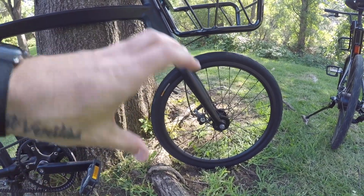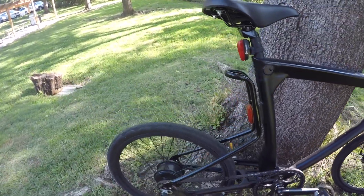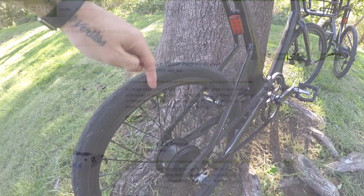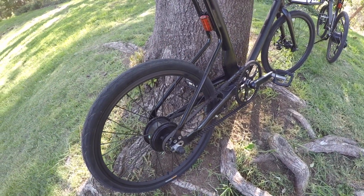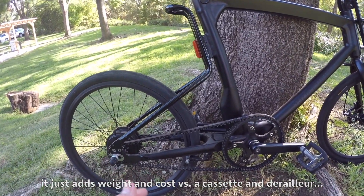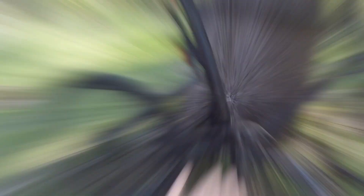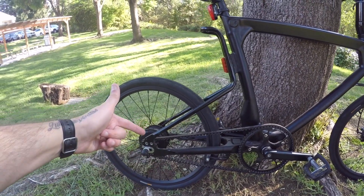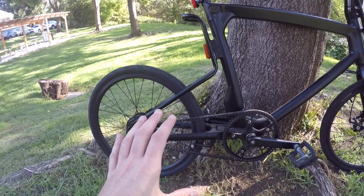I don't particularly like hub motors in the front wheel because there's a bit more chance of wheel slippage, and that extra weight in the front wheel can make the bike a little difficult to steer. I prefer hub motors in the back or a mid drive. There's also the old-school friction motor, where the motor spins and creates contact with the tire for propulsion — not the most effective. But one of the best things about belt drives is they're just so easy to operate and absolutely silent. When I'm pedaling, I can't hear the belt moving at all.